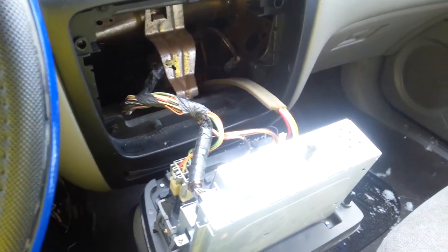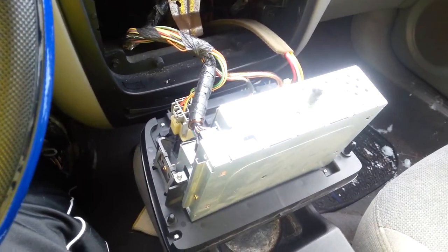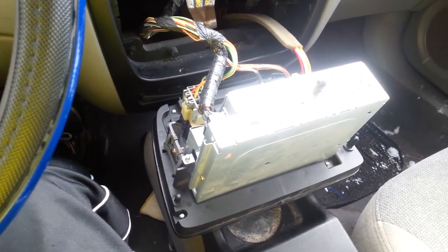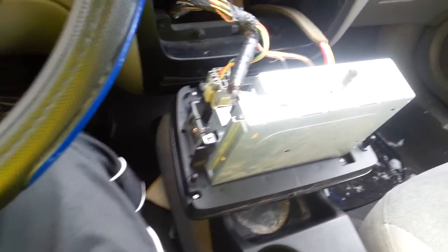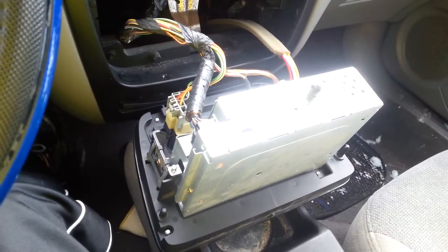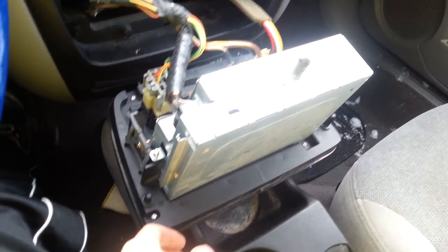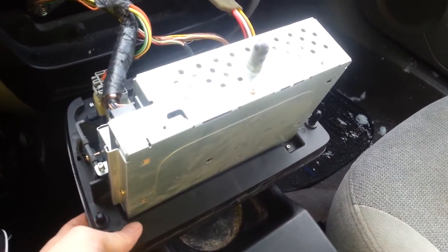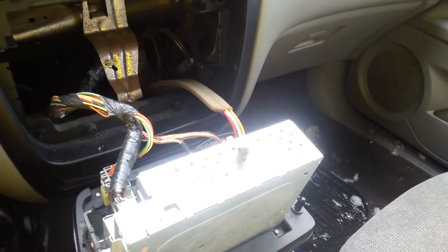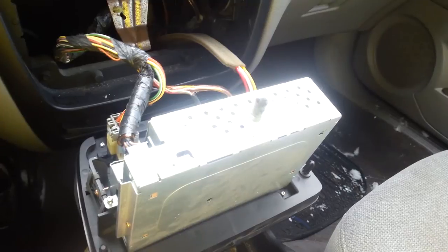All right guys, so like I promised, I'm going to do the radio removal and replacement for the Ford Taurus. Basically what I'm going to show is how to take the radio connector, the heating and cooling dial, the fan dial, and the location dial connectors off, and then replace it with a whole new cover set. The problem on this car was that I could only get FM radio, so it sucked — I couldn't listen to my CD player or anything else.